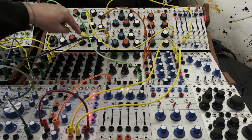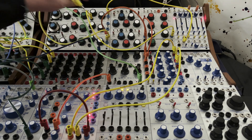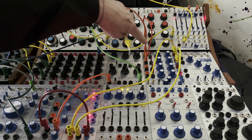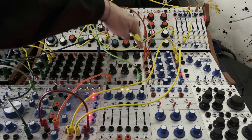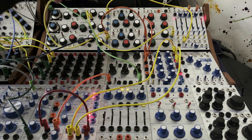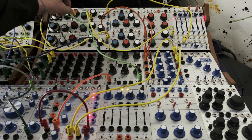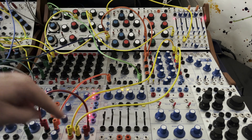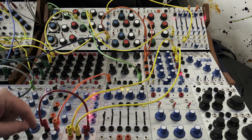And that same oscillator three — the CV is going to the function generator, and the audio is going to FM on one. And I'm going to the integrator so we can add slew.